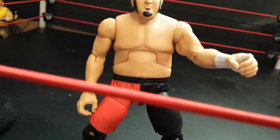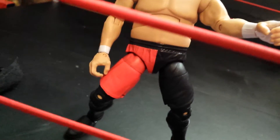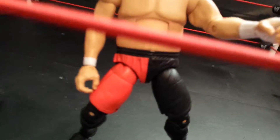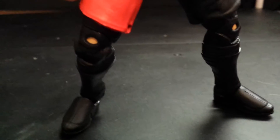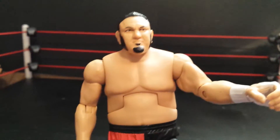I like that they chose red and black and yellow for the color scheme. I like the attire choice. The legs are kind of weird — the knees they chose are different, so it stands out. The kick pads are okay.